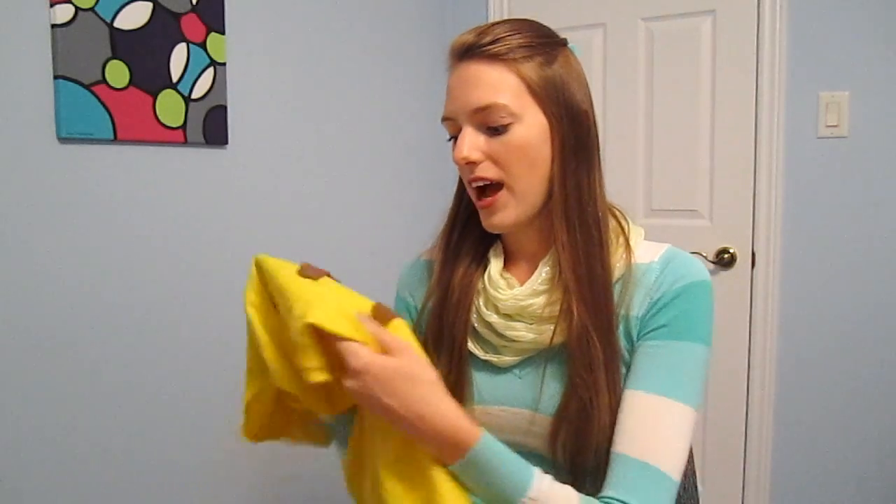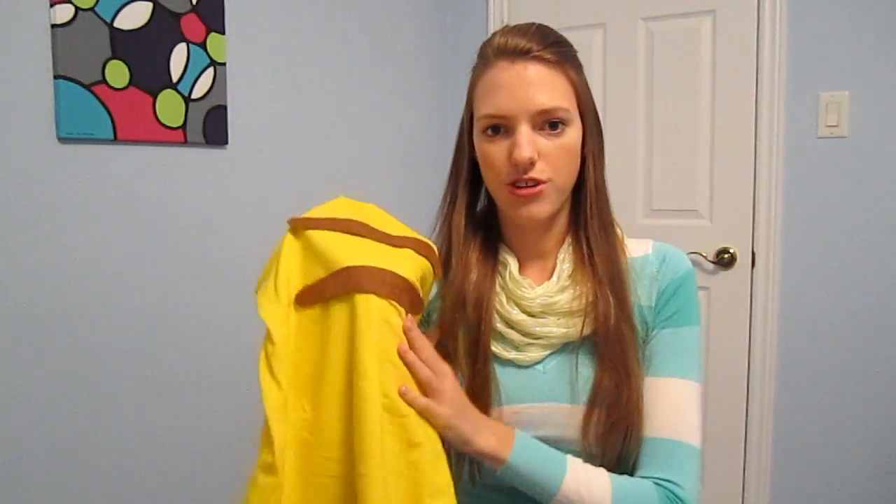I also went to a craft store and bought a piece of brown felt and cut out these two stripes. I used fabric tape to attach them to the shirt because I plan on wearing the shirt again, but if you don't want to wear your shirt again you can easily glue gun them or even white glue them to the shirt.